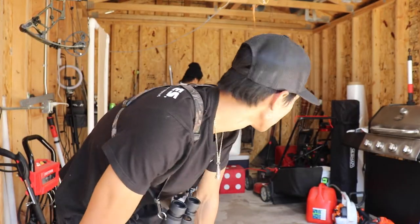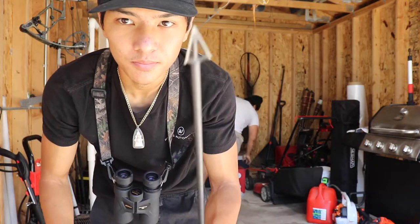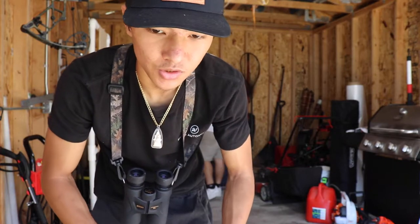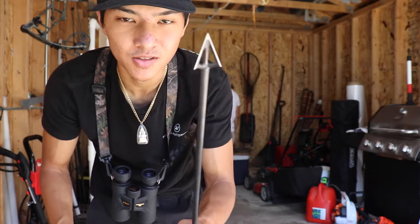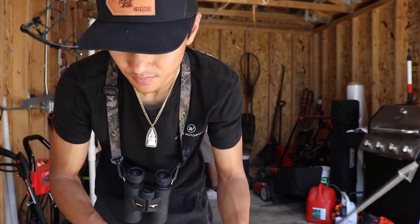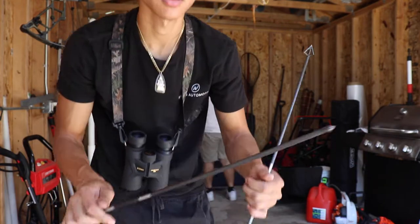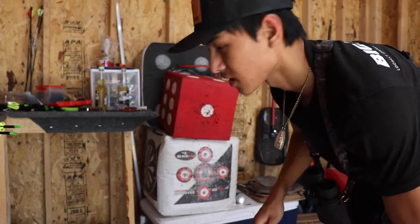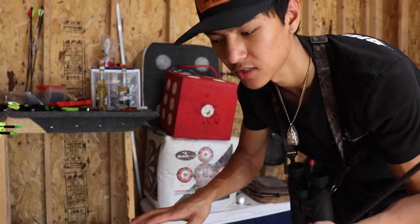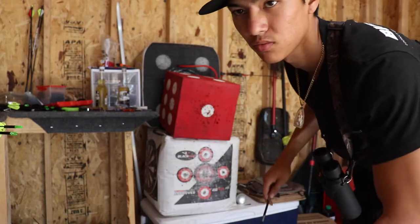Now once you get all of them shooting good through paper, you're going to throw up a target that can take broadheads. Take one arrow, put a broadhead on it. Take another arrow with a field point. You're going to shoot the broadhead first — not the field point first — because if you shoot the field point first and get the broadhead close to it, you're just going to cut your fletchings and hit your arrow, and it's just bad. When you're doing this stuff, take your time and make good shots, that way you get the most consistent and accurate tuning. We're going to go back to 20 yards and shoot.